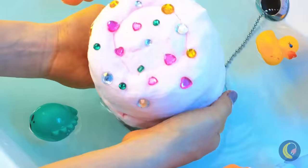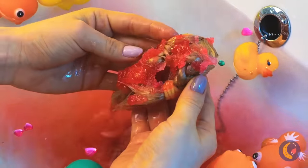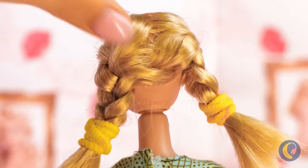What's this? So that's where doll heads come from. And good thing, too — we've got a body just in need of one.